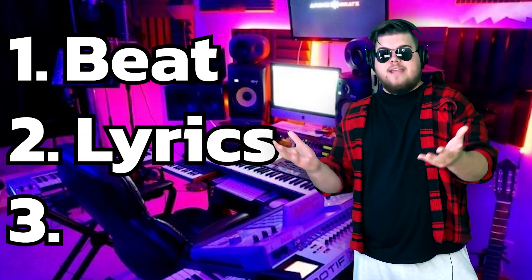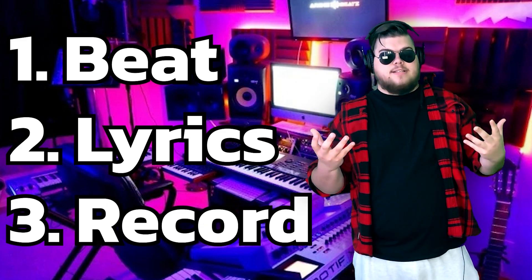Here's what we needed. First, we needed a beat, and you can find those all over YouTube, but I wanted to make one from scratch — no copyright claims here. Then we had to write the lyrics, come up with a good chorus, and make it catchy. And once we did that, we had to record everything and make it actually sound good.